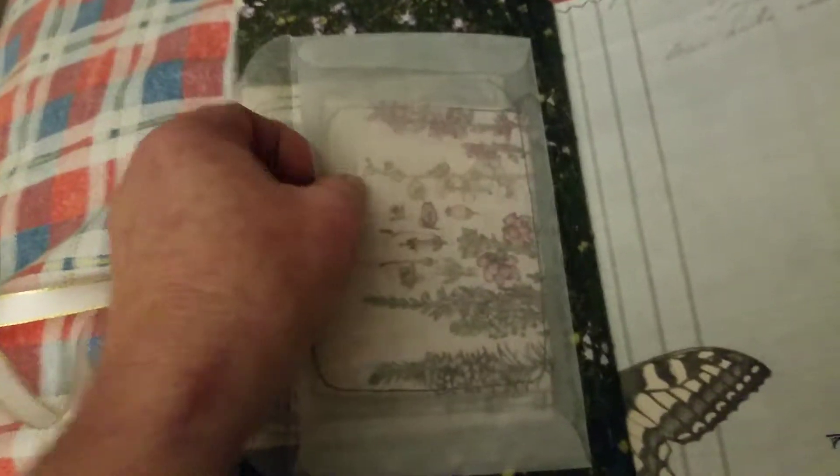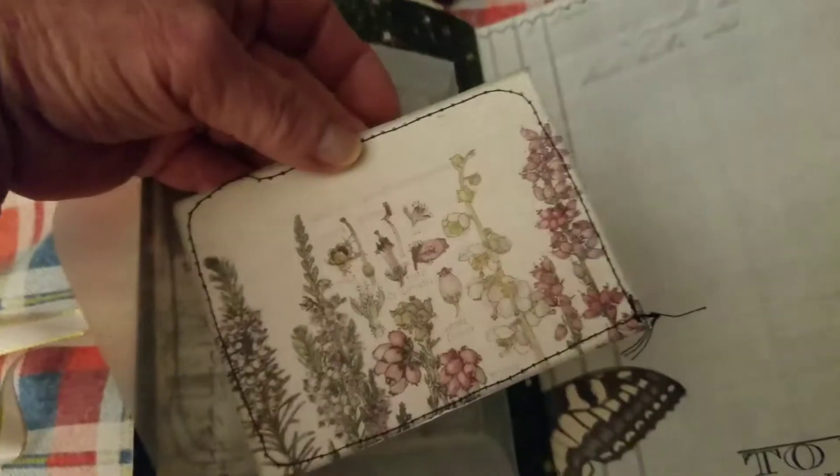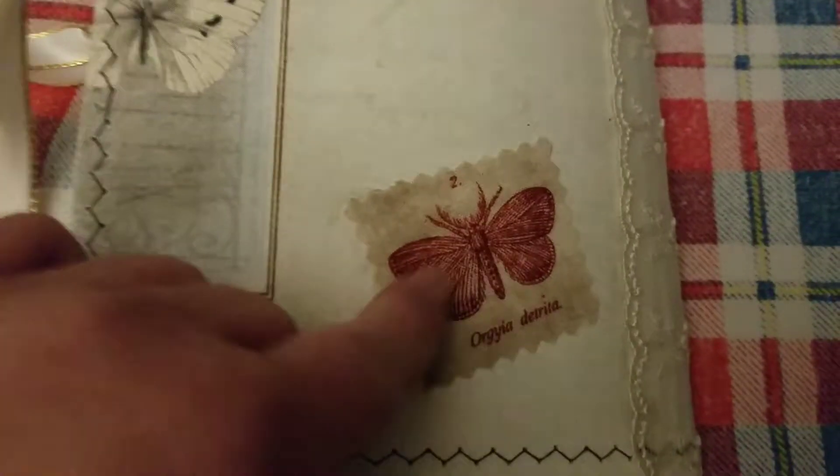And then last page — we have another glassine bag, the envelope, with another journal card. And behind that, another journal card to continue. And on the back I have another of the fabric butterflies. And that's the journal.